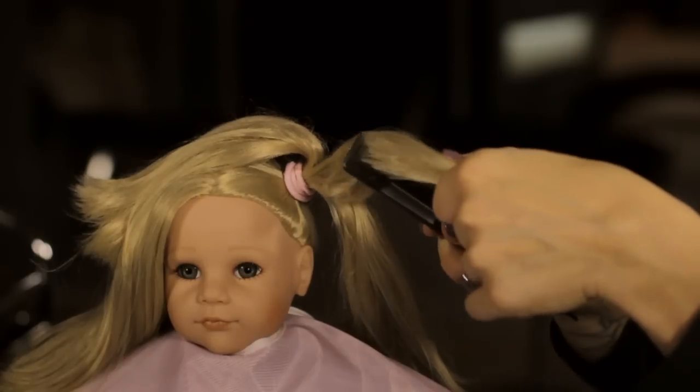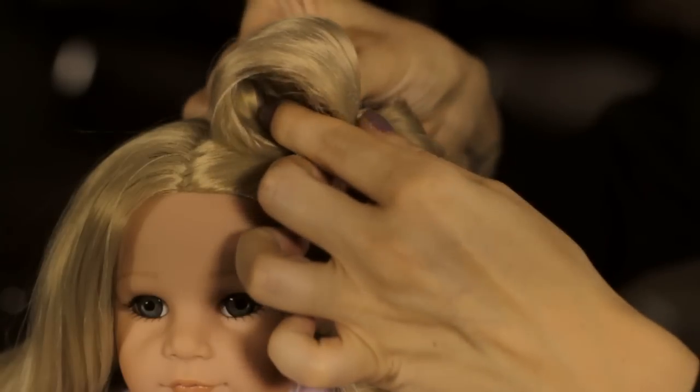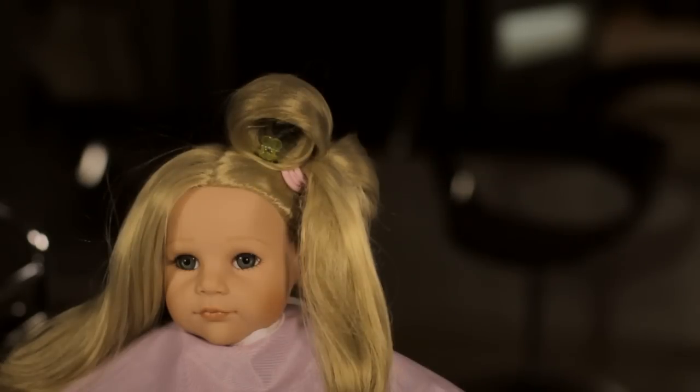Now back comb the ponytail and divide it into three equal strands. Start twirling the strands inwards towards the head and secure with a mini hair claw.